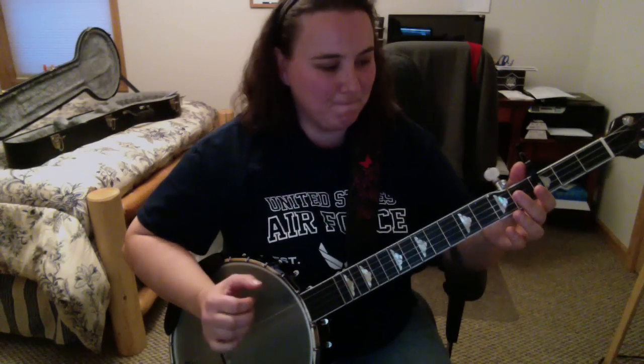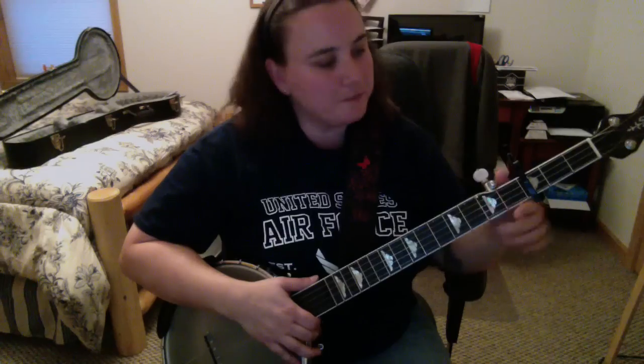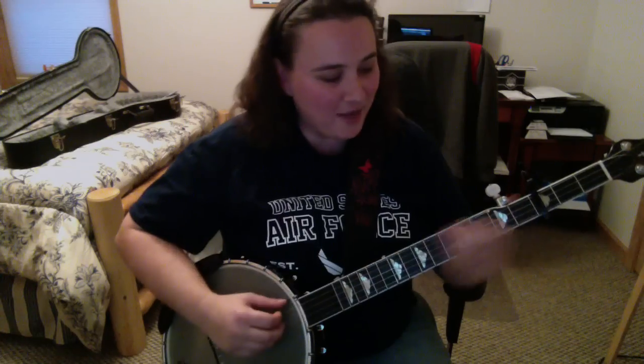Hey everybody, I'm gonna play 'I'll Fly Away' for you. I like playing and singing this on the third fret because I like the way it sounds there. You can uncapo and play it on another fret, whatever you want to do. I just came from church where we were practicing for about two hours, so my voice is kind of ragged, but I'll do a little bit of it for you and show you how to do it and break it down.